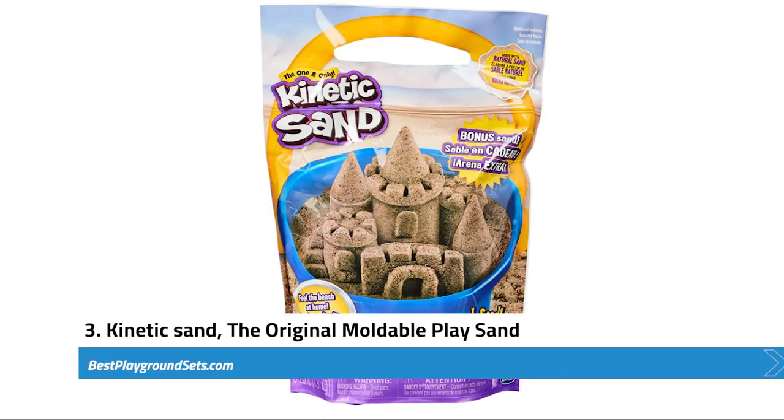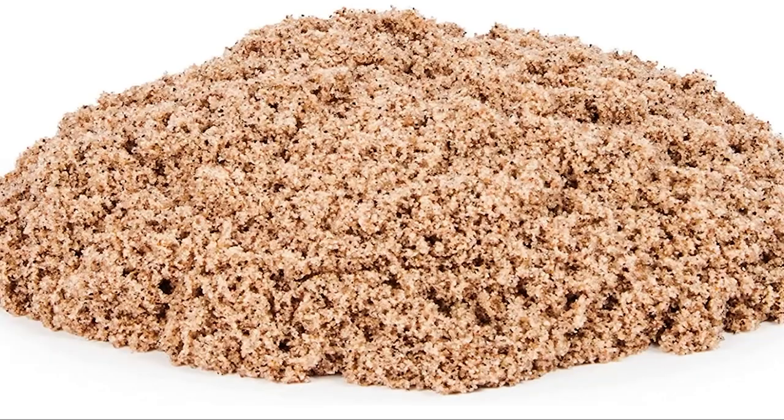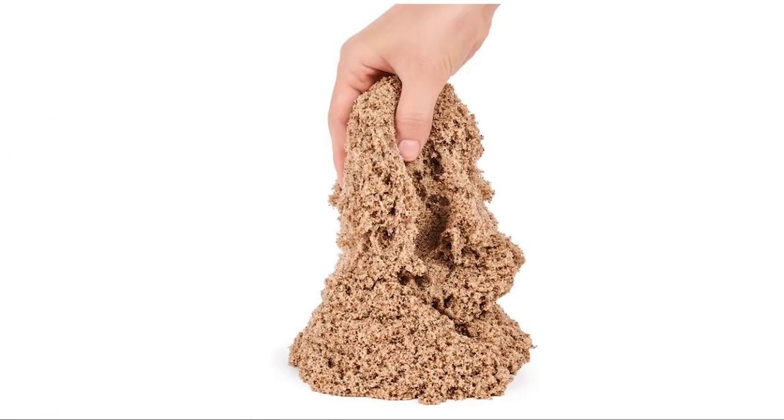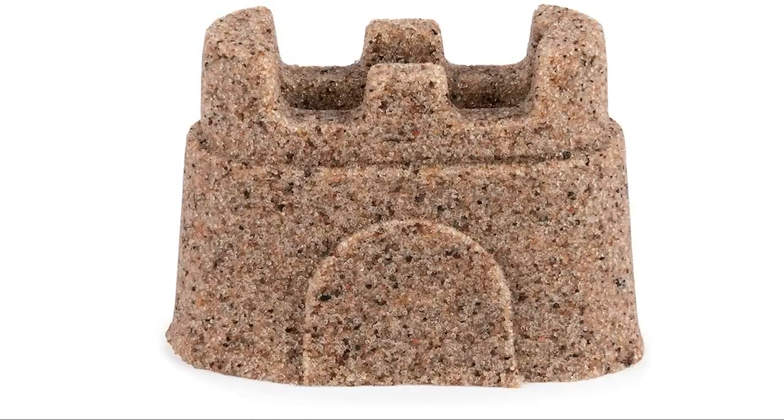Next, we have the Kinetic Sand, the original moldable play sand — 3.25 pounds. Beach Sand is the best in bringing the fun of a sand pit into your home. The 3.25 pounds of Kinetic Sand appears in a polydimethylsiloxane coating and classic tan color. The coating enables the sand to stick together, making it easier for kids to have fun in molding practices. With its easy stickiness profile, you do not need to add water. The sand grains are more significant than natural sand grains, while the stickiness of its coating makes the Kinetic Sand achieve the same moldability as natural sand.